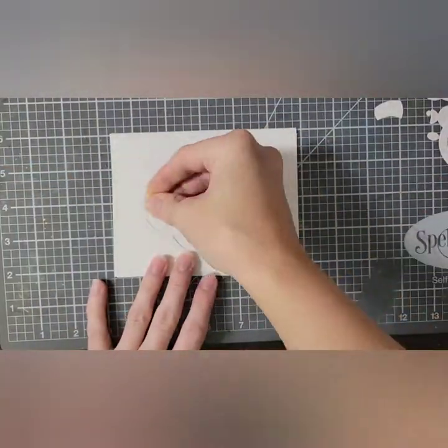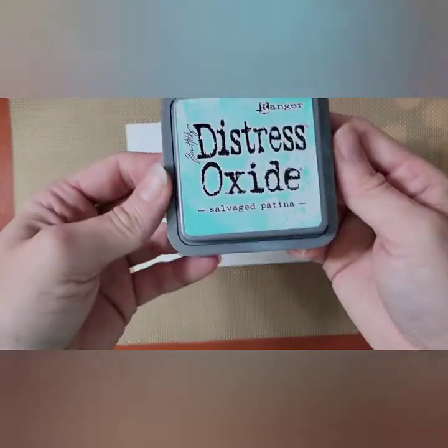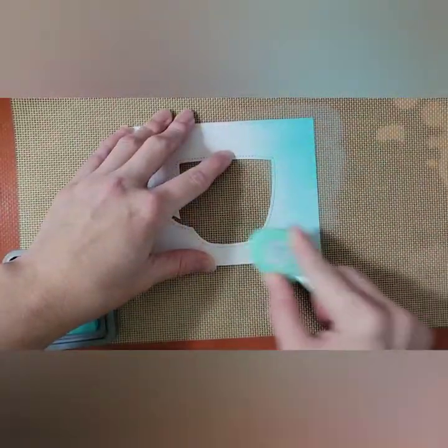I have my two panels the exact same size cut out, and I have die cut from one of them the mug. I'm going to ink this one in salvaged patina distress oxide.